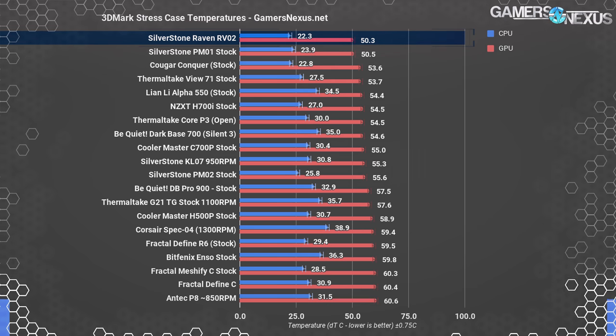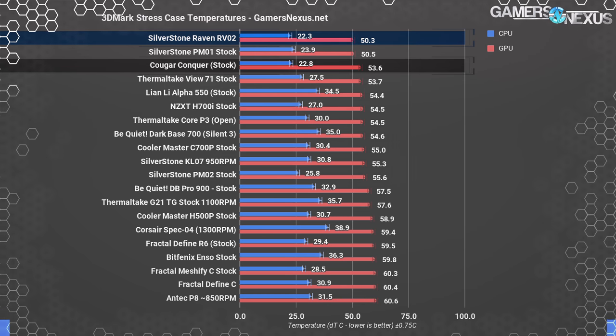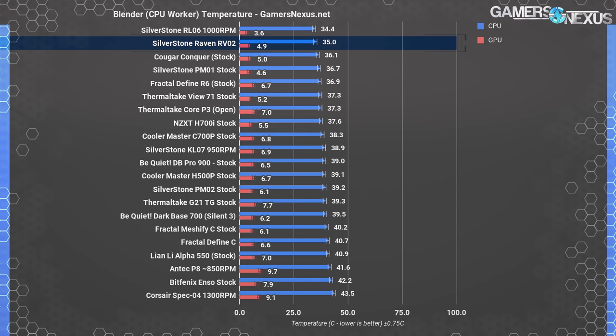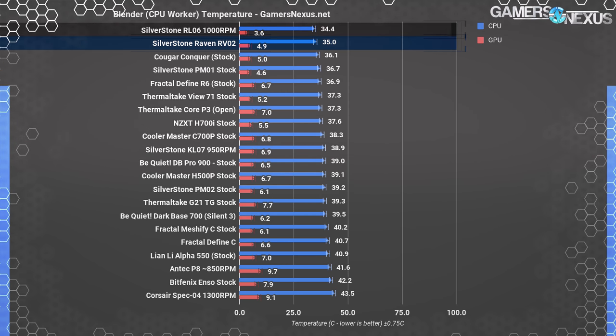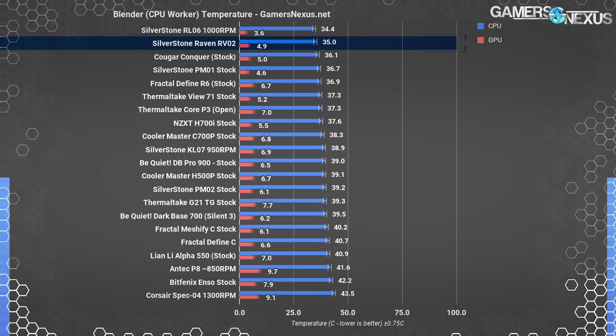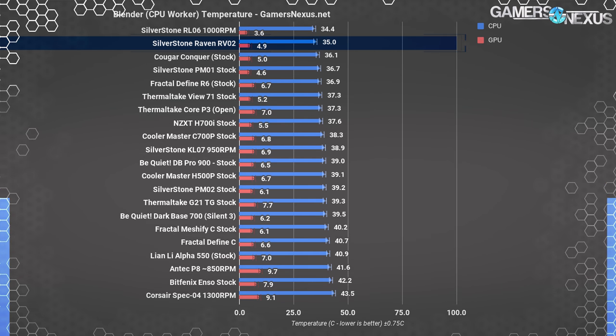3D Mark generally causes higher temperatures than our torture test, but the Raven O2 handled it better than anything else we've tested. The PM01's 50.5°C over ambient is within margin of error of the RV02's 50.3°C. SilverStone is unchallenged presently, with at least two of its cases chart-topping. We added Blender rendering to our test list after 3D Mark, where the RV02 and RL06 operate within margin of error of one another — there is neither appreciable nor measurable difference between them.